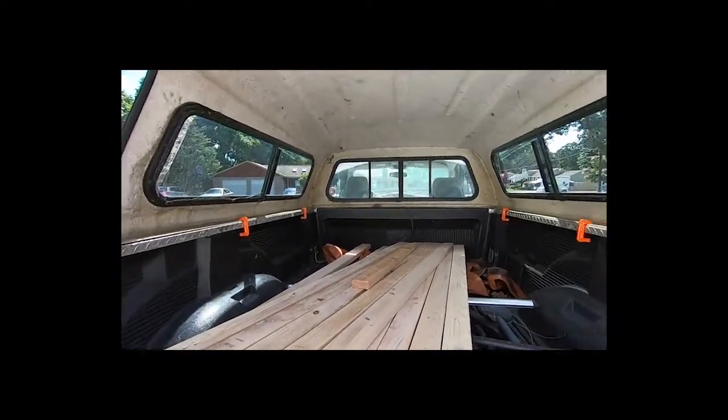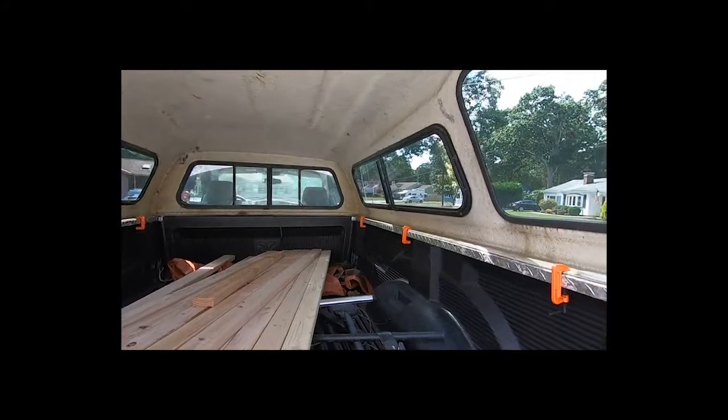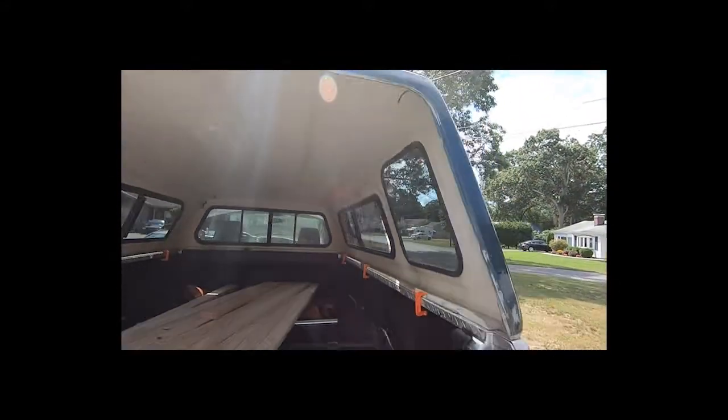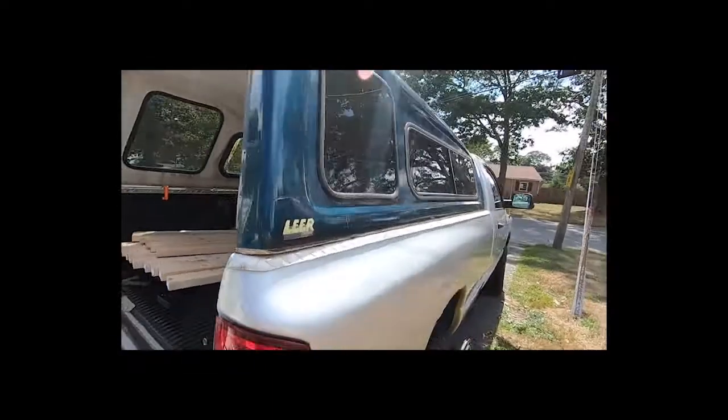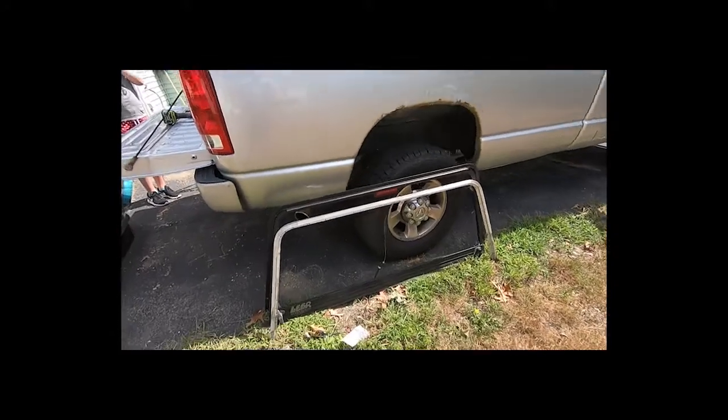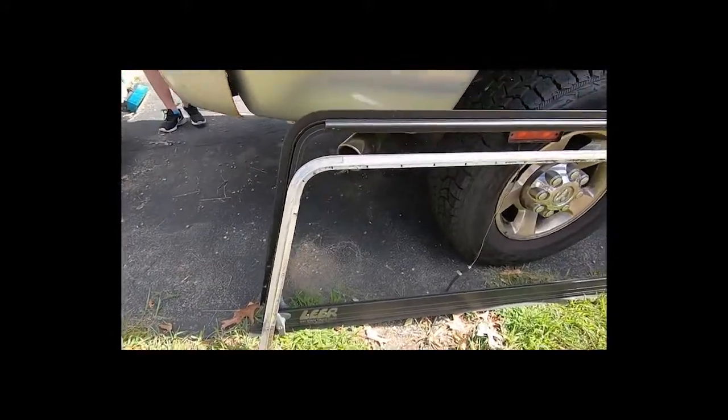Right now it's just held on with some C-clamps. It needs a little bit of work — broken screens, etc. I did take the doors out already. You can see those down here, but I'm going to go ahead and get started and show you how I remove this cap myself without help.